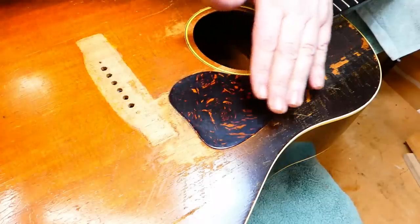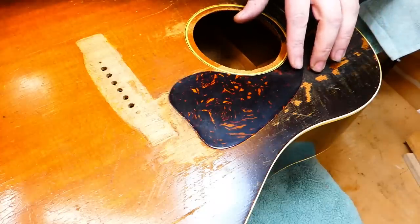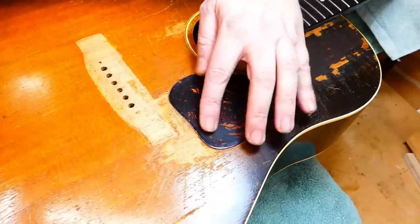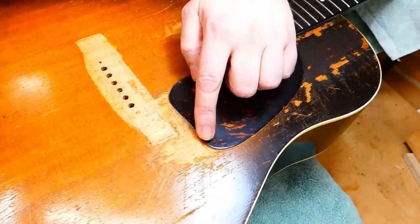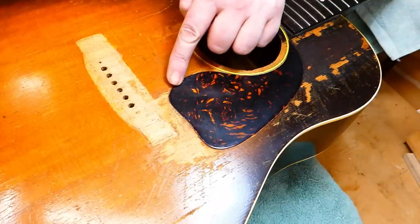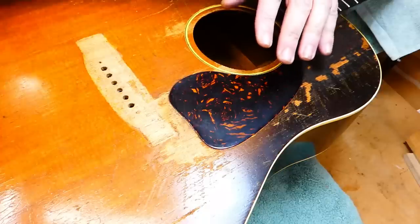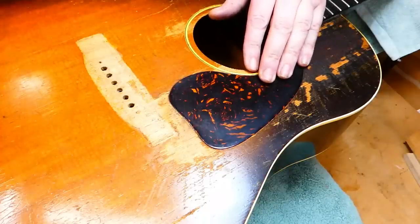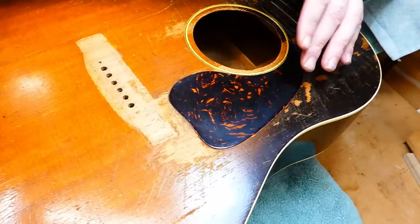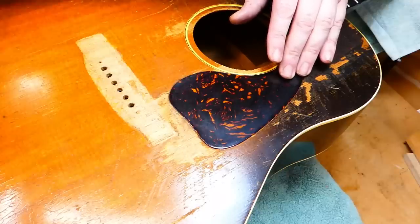Let's talk about Gibson pickguards of the 1940s and 50s. They're almost invariably a tortoise pattern celluloid. This is the standard shape they settled on. They have an interesting shape — there's a weird little dipsy-doodle on the back end near the bridge. It's not straight and not a smooth curve; there's an indent. It's not the same shape as a Martin pickguard at all, and most aftermarket guards you buy will probably be a Martin pattern, which would look strange to the practiced eye.